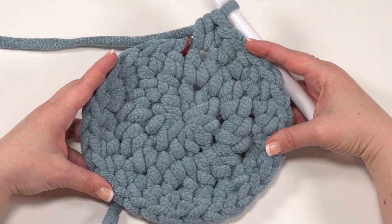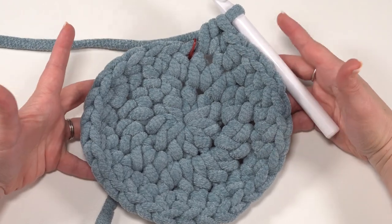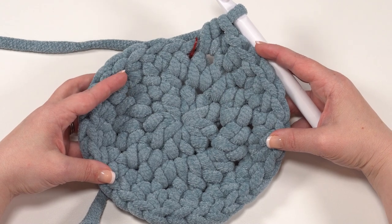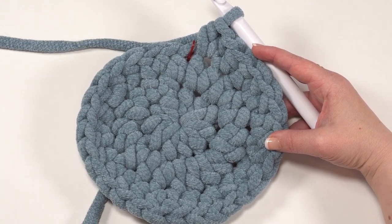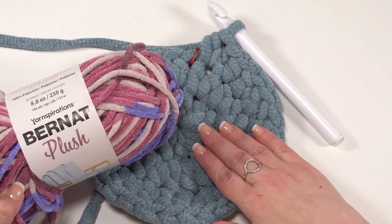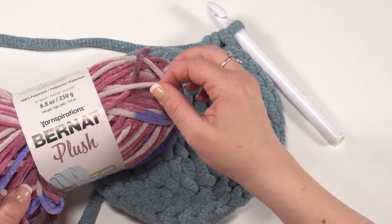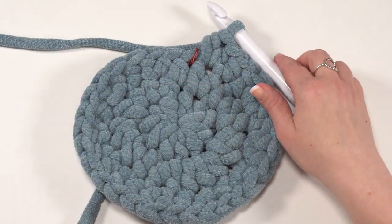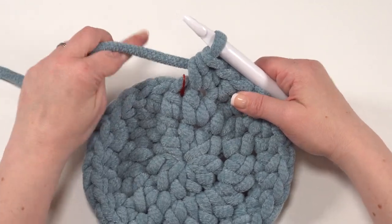Here we are at the end of round three. You can see with just three rounds how big this basket already is. However, if you want a smaller version, feel free to try a smaller yarn — I'd recommend Bernat Plush (not Plush Big). Bernat Plush will give you the same look in a much thinner yarn, so you can make a tiny little gnome if you prefer. That said, let's continue with our big guy here.